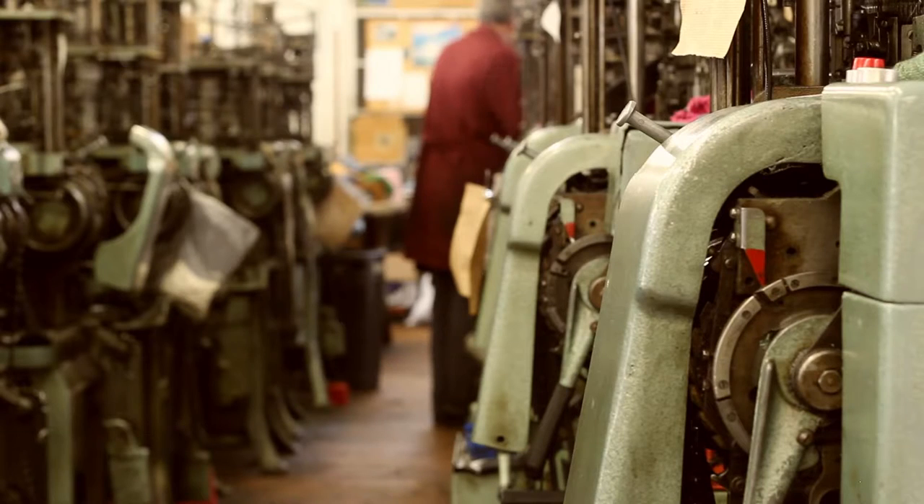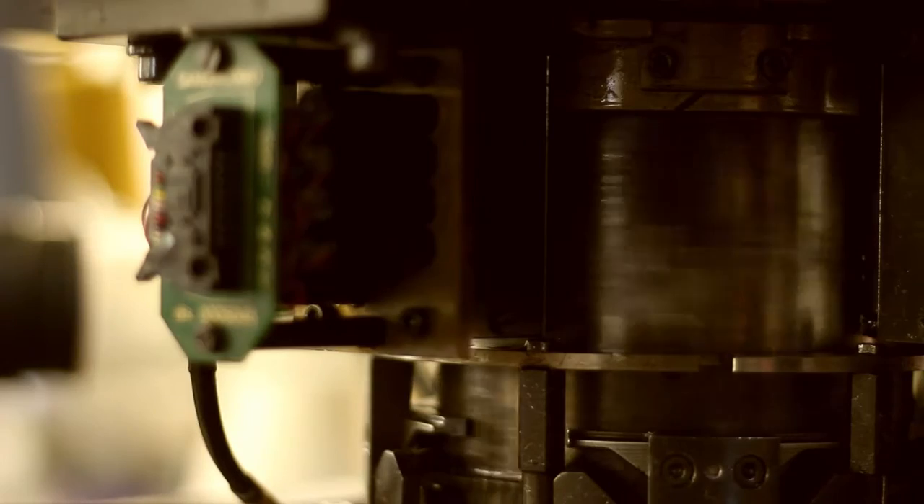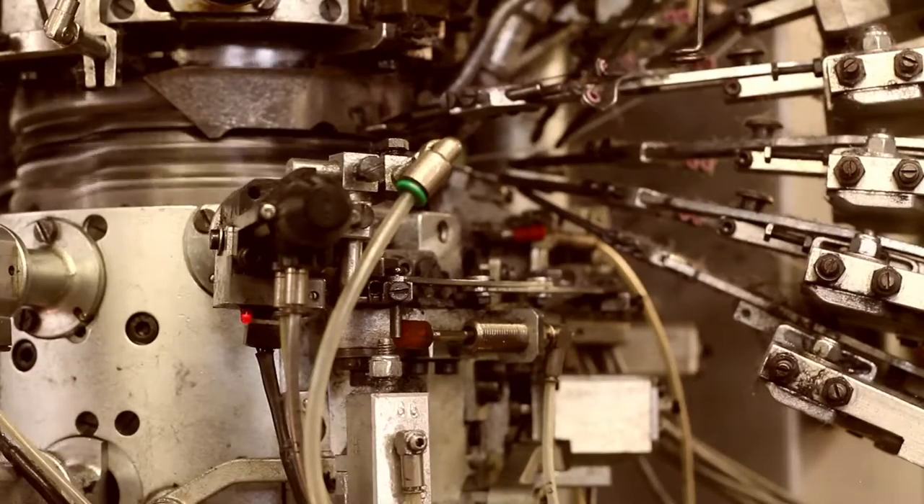What we wanted to be able to show is just how our socks are made — the work, the expertise, the craftsmanship that go into such great quality socks. These socks are made in England and we wanted to be able to promote that as well.